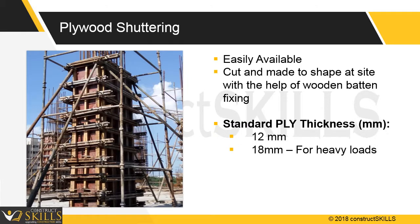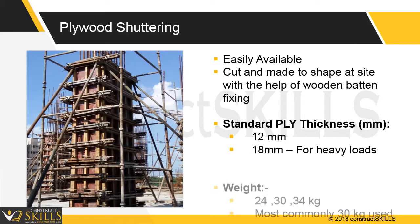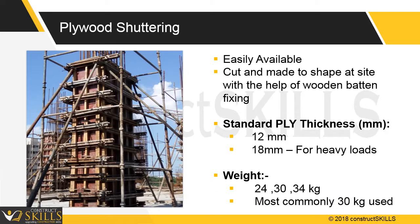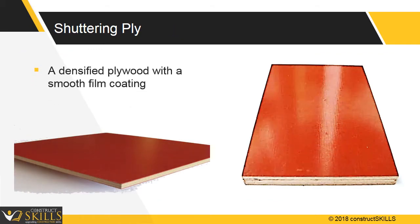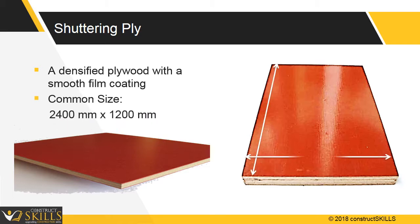An 18 mm ply can be used for heavy loads. The self-weight of ply used is 24, 30, or 34 kg. A 30 kg double film ply is most commonly used. Its use is limited to a minimum of 8 repetitions; however, if maintained properly it can be used up to 15 times. Ply is laminated on both sides to make it water resistant and helps in cleaning. It costs approximately 600 rupees per square meter. Densified plywood has a smooth film coat and is usually available in 2400 by 1200 mm sizes.